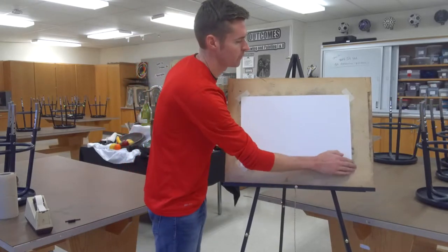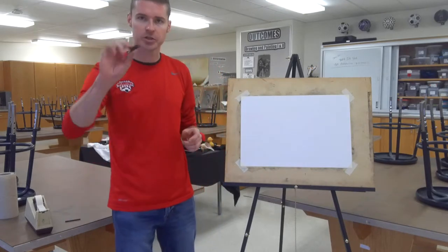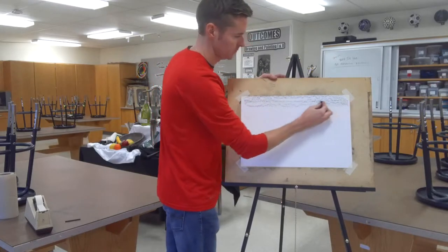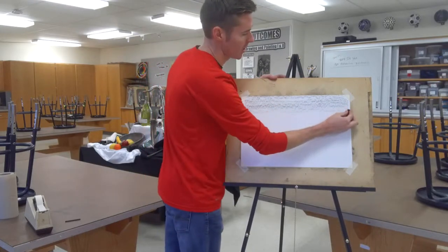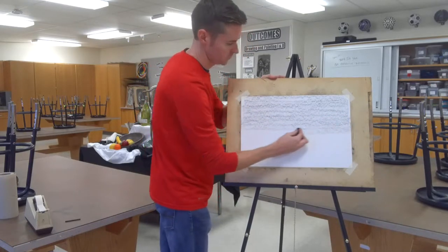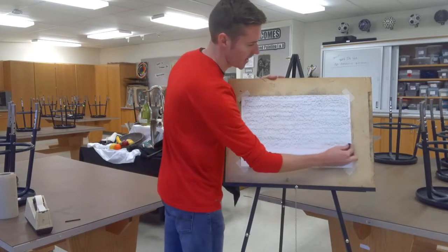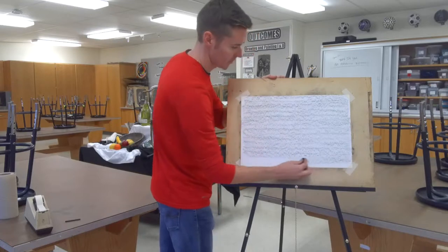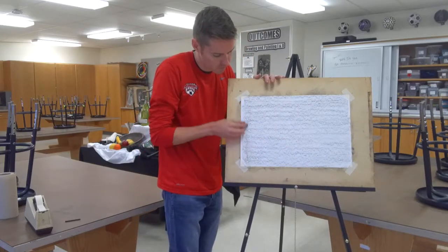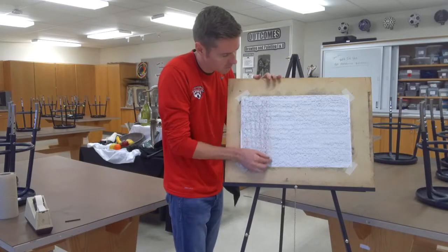After that's done, I'm taking the compressed charcoal and I'm going to start by lightly coating the surface. I'm not pushing down super hard — I don't want tons of lines or streaks. If you see a strong edge showing through repeatedly, you should fix that. After I do one direction, I'm just going to go back and forth the opposite way to help get rid of some of those lines.